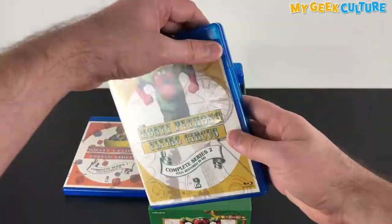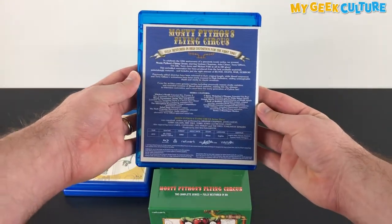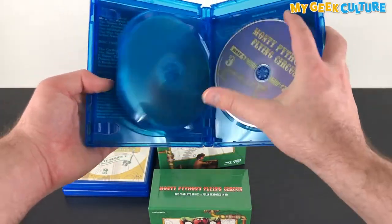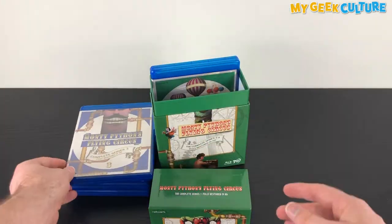Series 4 contains one disc with all six episodes from that season, as well as its own special features. This particular box set is Region ABC, presented in the original 4x3 aspect ratio, mono sound and English subtitles.